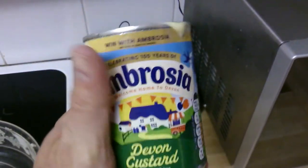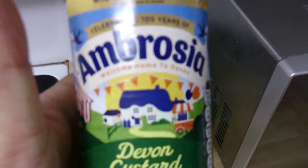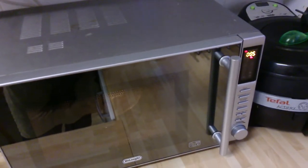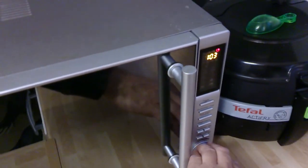I'm gonna put it in the microwave for about 23 seconds — I think I've only used half a tin. Devon custard — I mean, I think they make this with like real cream or stuff like that. I don't want to overcook it, so I'll probably put it on for another 10 seconds.